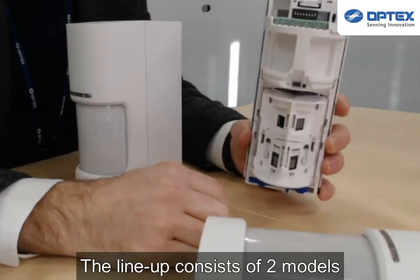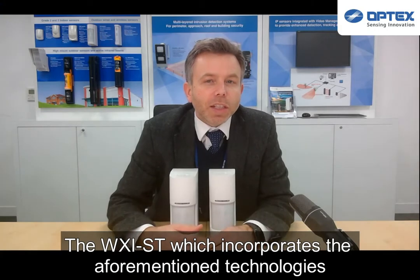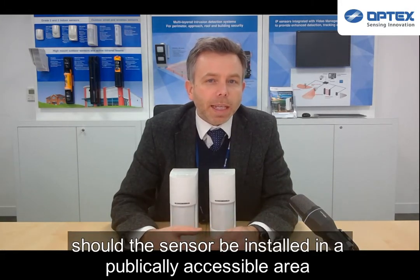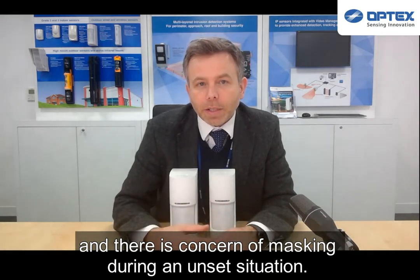The lineup consists of two models: the WXST, which incorporates the aforementioned technology, and the WXAM, which includes an active infrared anti-masking system should the sensor be installed in a publicly accessible area and there is concern of masking during an unset situation.